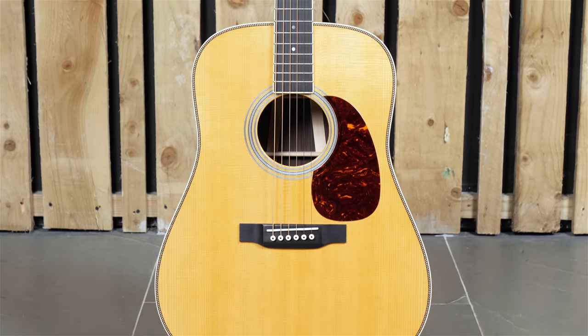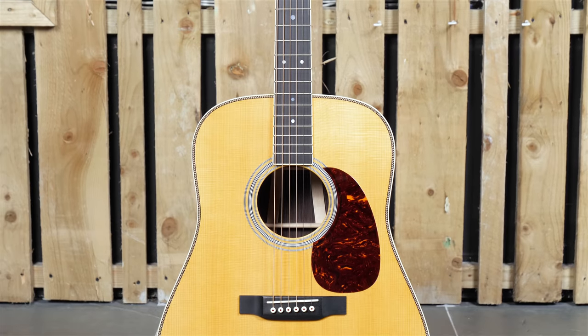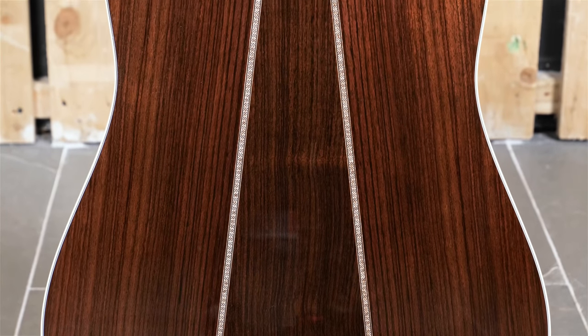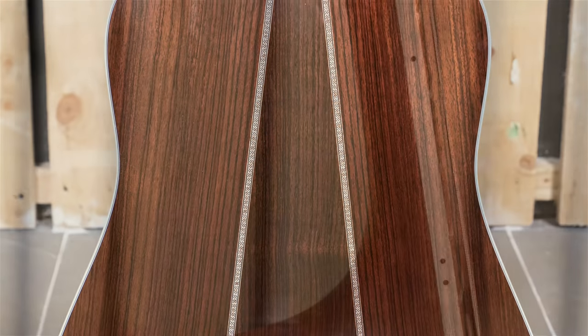For 2018, Martin Guitars have reimagined their entire standard series range, adding aging toner to the tops, changing the binding to an aged binding, and also adjusting the neck shapes on the guitars. The HD35 has a Sitka spruce top which is braced with a forward-shifted, quarter-inch scalloped bracing pattern. It has a three-piece Indian rosewood back and Indian rosewood sides.